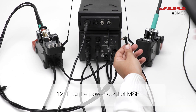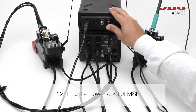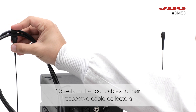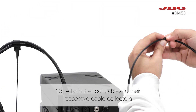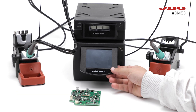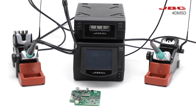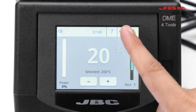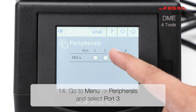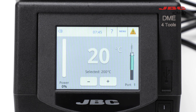Now you just need to plug the power cord of the MSE. Then attach the tool cables to the respective cable collectors. Finally, go to the menu, select peripherals, and choose the port where you connected the ADD stand of the DT530. Your soldering station is now fully connected and ready to use.